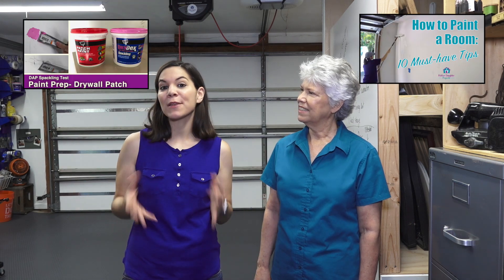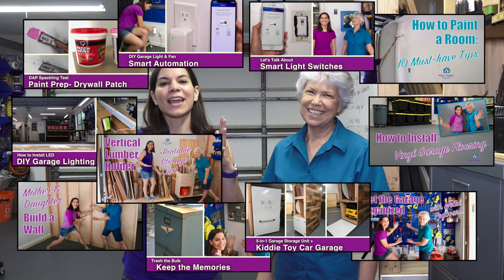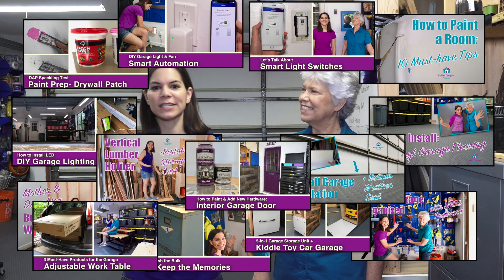Now that you know how we got started, we're going to give you a whole tour of the garage. Each of us are going to take turns showing you some of our favorite things. If you want more details, we've actually made 14 videos about the garage makeover — we'll put links to those below. Let's get started!